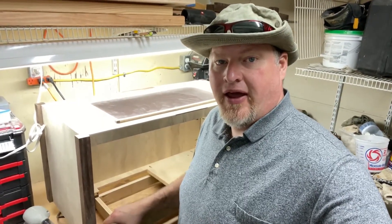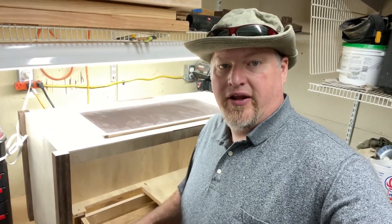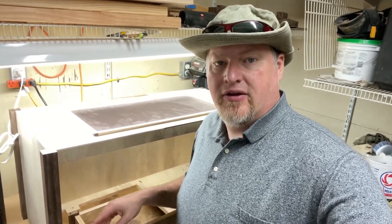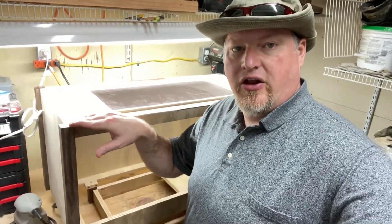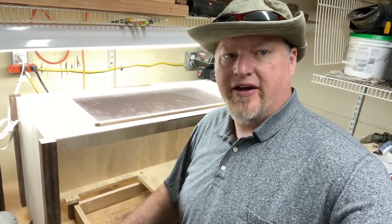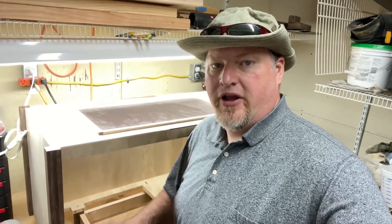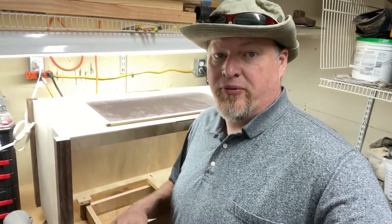So we're back in the workshop and I got a few places I want to sand to get everything ready to put the finish on it and to put the flooring down. I have some areas here that I need to sand to make smooth and a few rough spots along the sides and the back. Once that's done, I'm going to clean and vacuum out the inside and start getting the flooring installed in Buddy's enclosure.